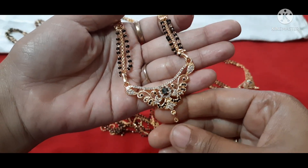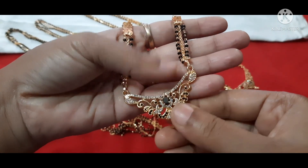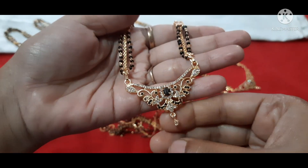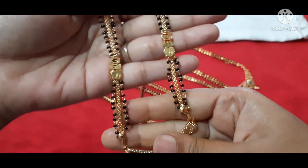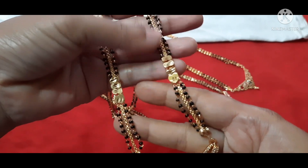I will show the black beads in the middle of the chain. And here I will show the white beads in the middle of the chain as well.